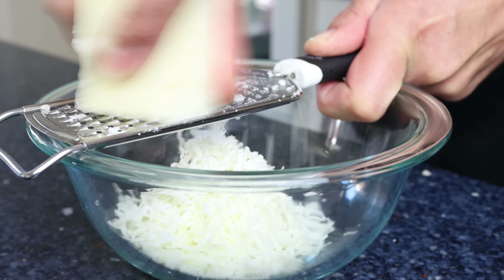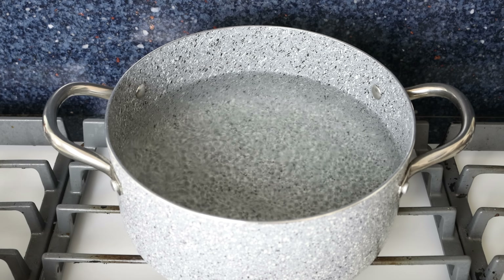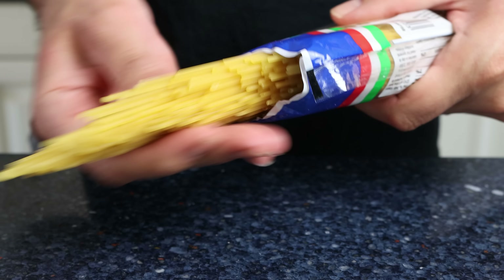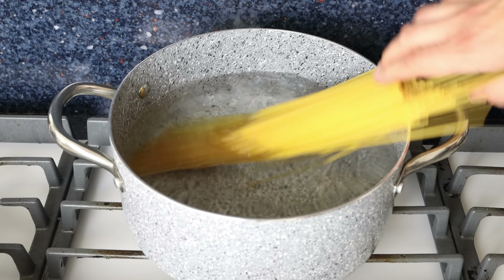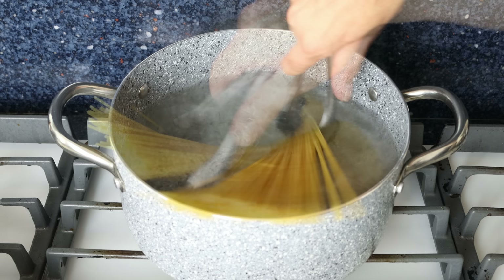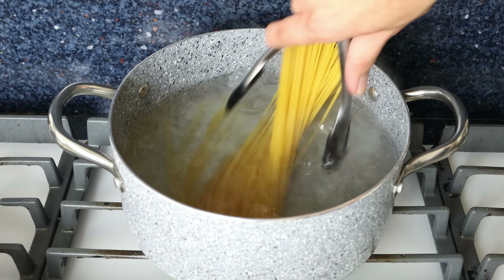The water is now at a boil, so it's time to add in the pasta. I'm using spaghetti, but you can use whatever pasta you like — 225 grams, about eight ounces. Add the spaghetti into the stock pot and mix it around so it's all coated in the water. Cook until perfectly al dente, about 10 minutes in my case — make sure to check the package instructions for the pasta you're using.